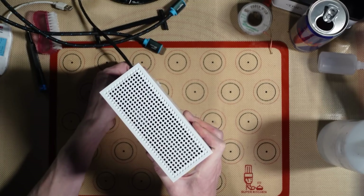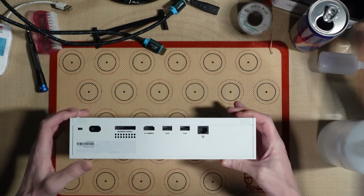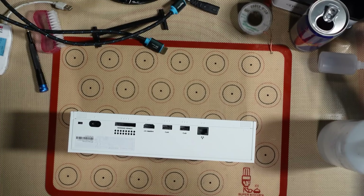So that does turn on. I'm not going to plug a HDMI cable in because I don't want to risk further damage. Yeah, there we go — it does turn on, so apparently it's just the HDMI port. The port is damaged.